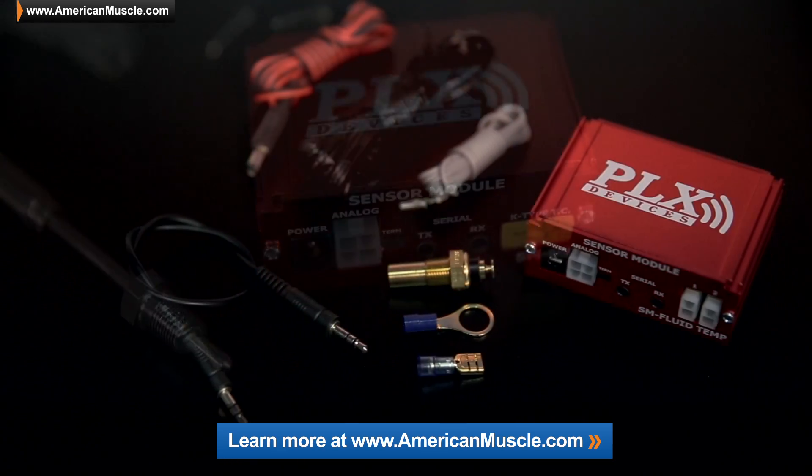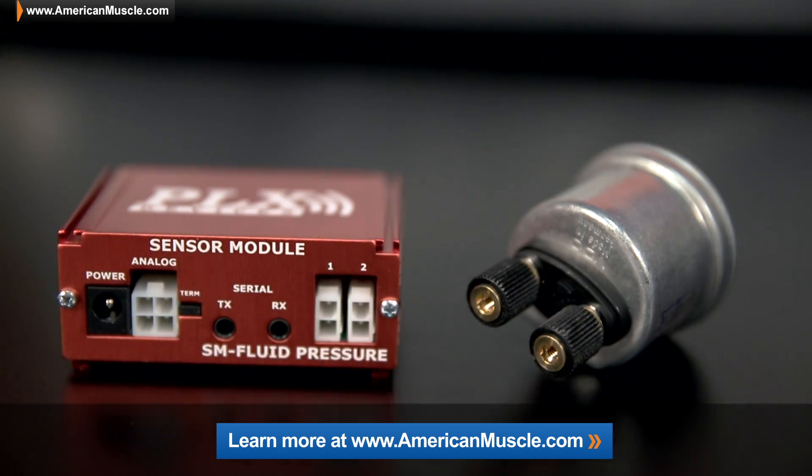Now again, these are available separately through the site here, and if you want to check those out, you can simply click on the link below.